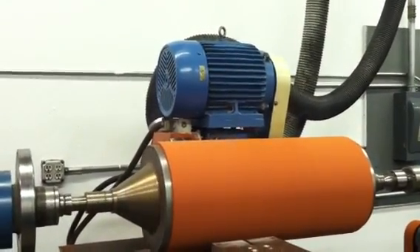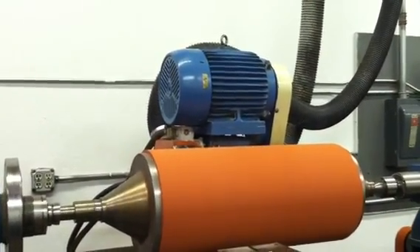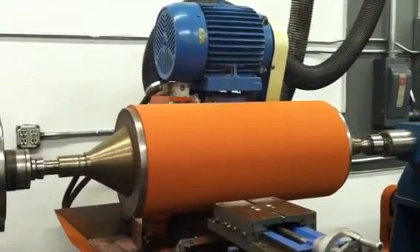As you can see, the head is moving across the roller, taking the diameter of the roller down to the specified dimension.